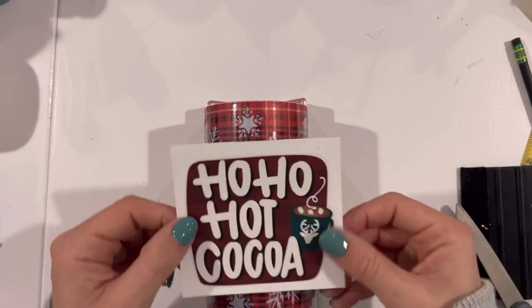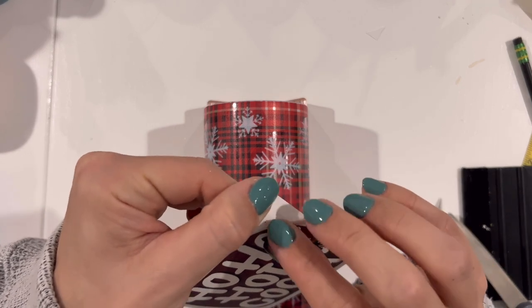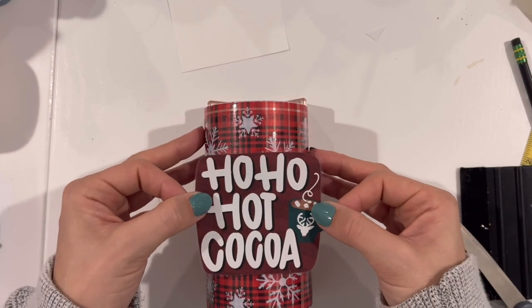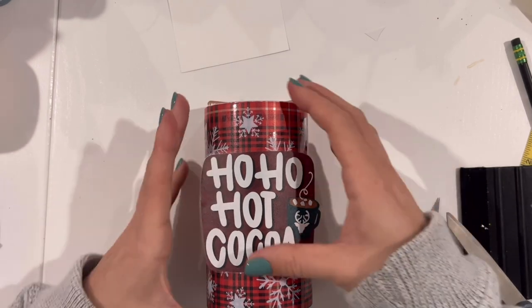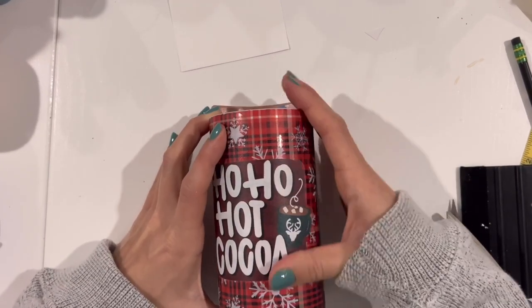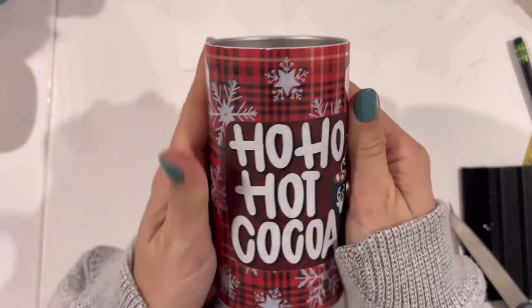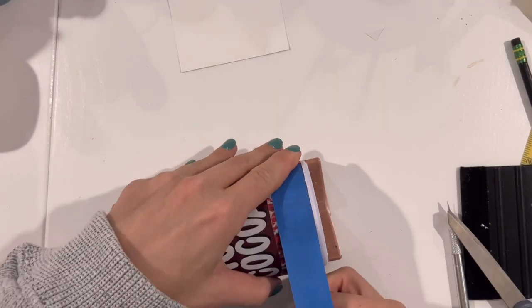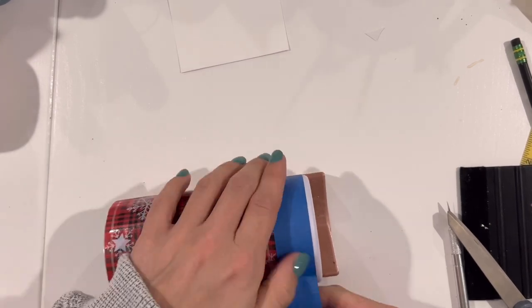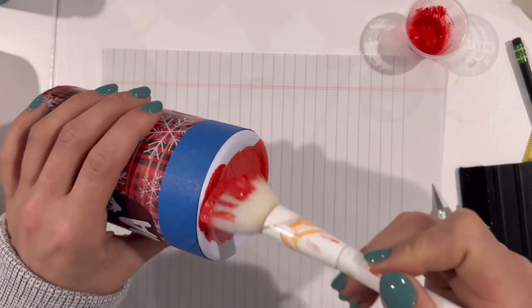Now this vinyl has a shiny, glossy finish to it, so we can actually go right in with our decal right on top of this — we don't have to epoxy first. It says Ho Ho Hot Coco, and we're just going to apply it just like a sticker. It's printed with white UV ink so it pops off the background and really stands out, and I think it ties this whole thing together. So I'm going to put that down on my cup, and then I'm going to move to the bottom of my cup, put some blue painter's tape on that bottom edge of vinyl, and we are going to glitter it.